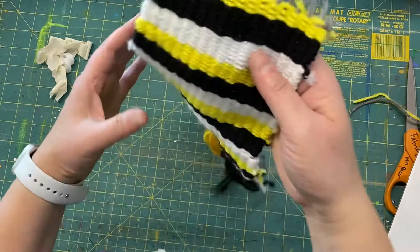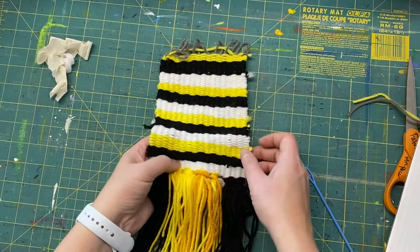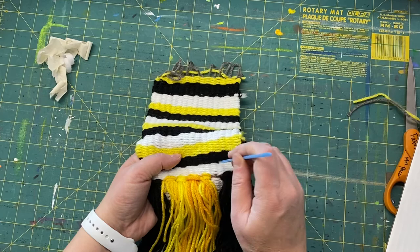If you have any little knots that you want to push through to the back, you can do that here. Sometimes I like to take the needle and just poke it through to push the knot to the back. The knots on the sides don't bother me at all.